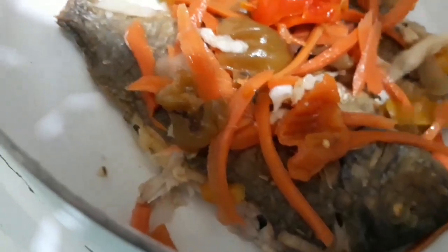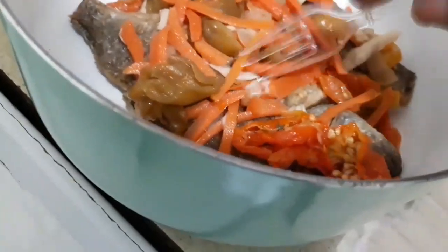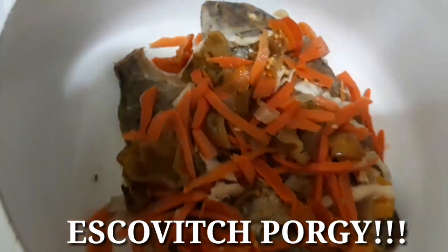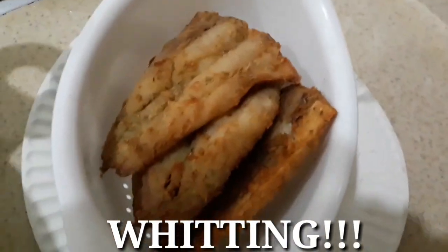That's my Escoviche fish, man. I would love for y'all to taste it — oh my goodness. When you have it with all this on it, oh my goodness. I just broke up the pepper and let it go all over the fish. Amazing things happening. Escoviche fish, the Krayo way, on the Krayo Show. Subscribe, hit that notification button. We also got the whitings for the lady. It's the Krayo Show — we out.